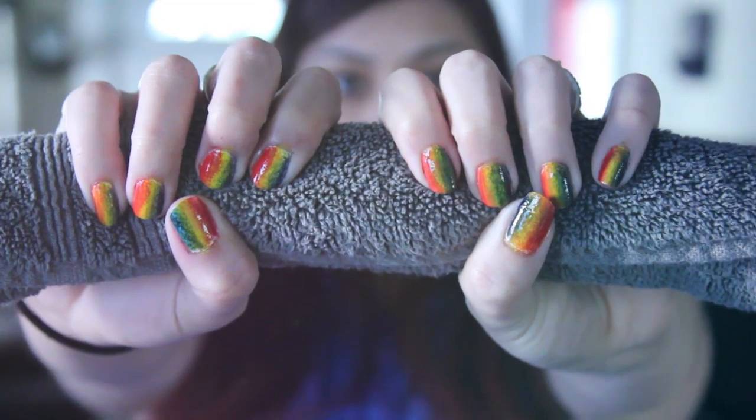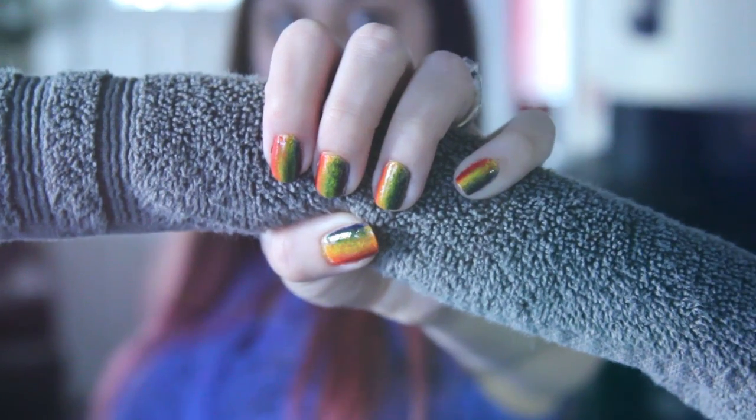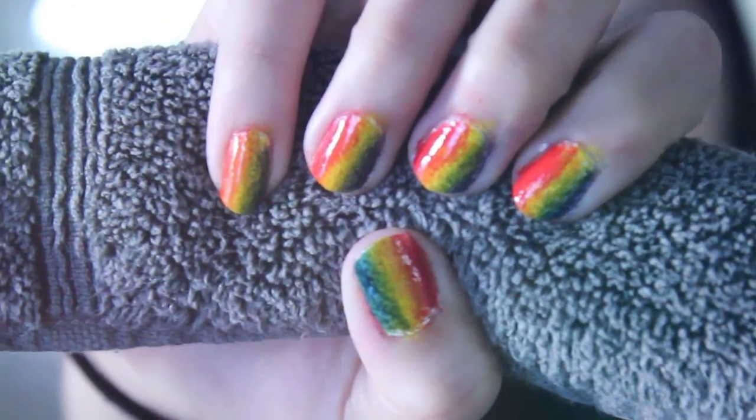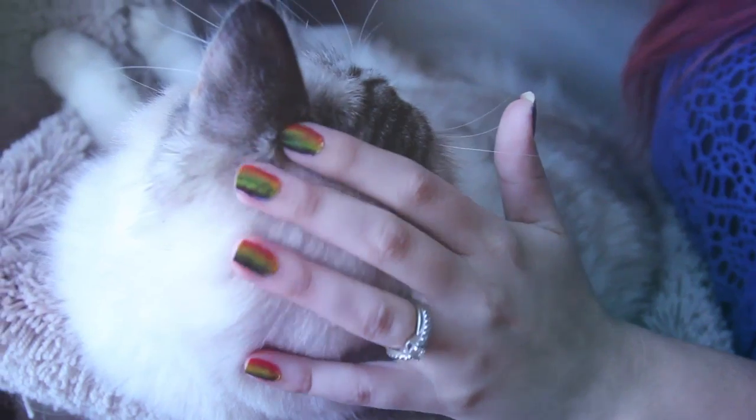Hey everyone, welcome back to my channel! Today I'm going to show you how to do these really awesome rainbow nails. I am super happy with the outcome — this was my first time trying a gradient, so let's go ahead and get started.